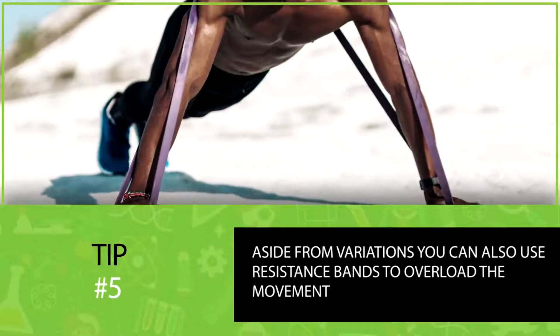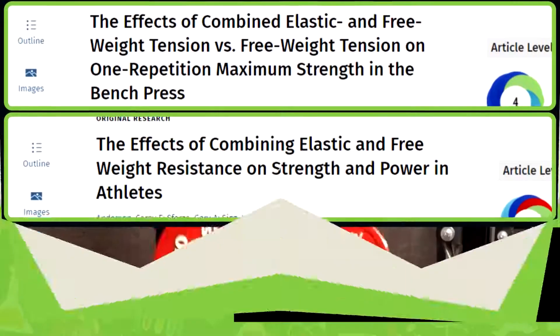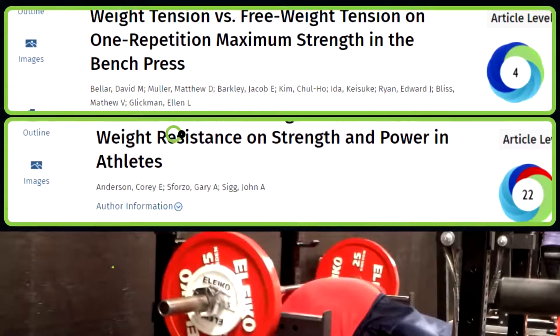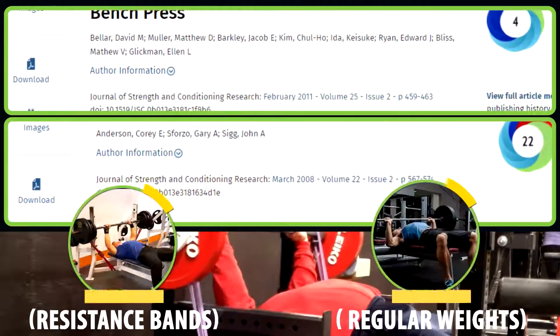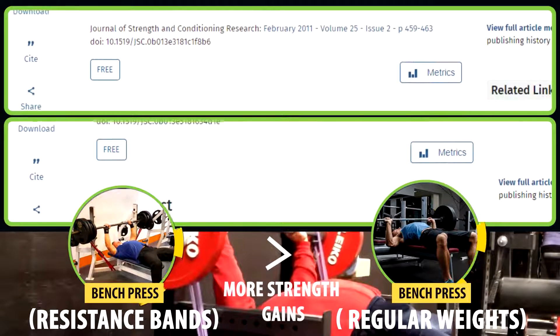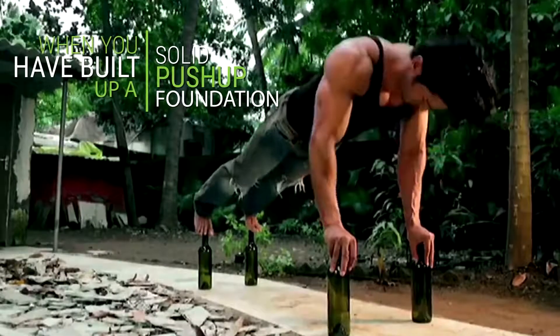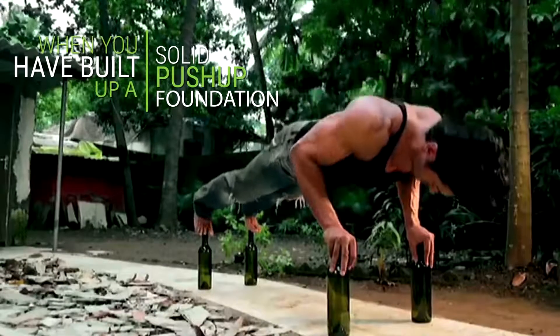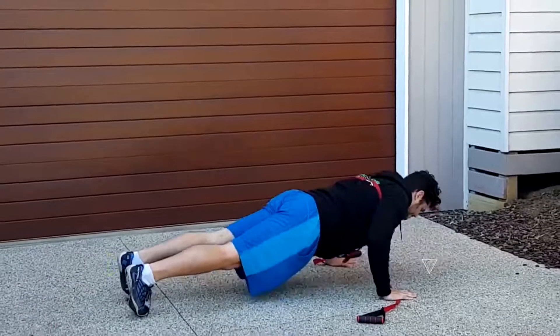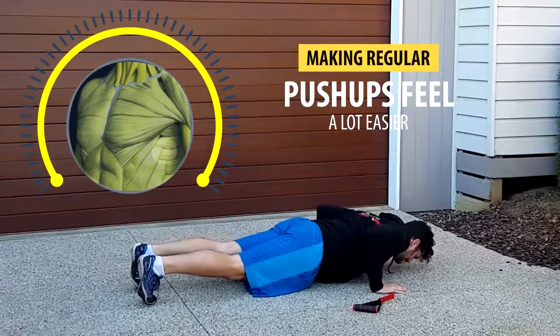Aside from variations, you can also use resistance bands to overload the movement. Studies show that bench pressing with resistance bands leads to more strength gains compared to the same volume with regular weights. Unfortunately there are no studies yet on whether this applies to band-resisted push-ups, but once you've built a solid push-up foundation it does make sense to add bands to your routine, because they allow you to overload the movement and gain more upper body strength, making regular push-ups feel a lot easier.